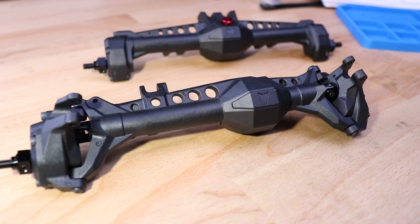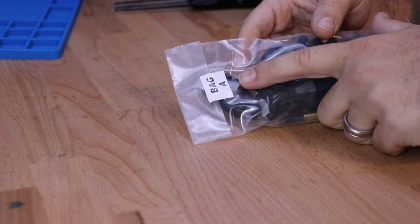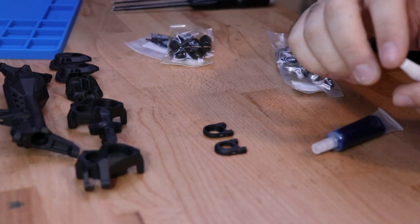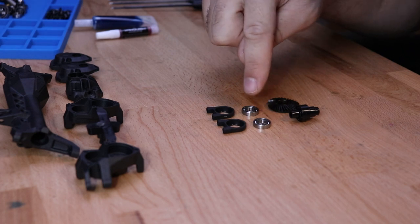Today we'll be installing the front and rear F10 axles as used in the Vanquish Phoenix portal. We'll be starting with the front axle, which is Bag A. Inside of Bag A you'll find a tube of grease and a container of thread lock.